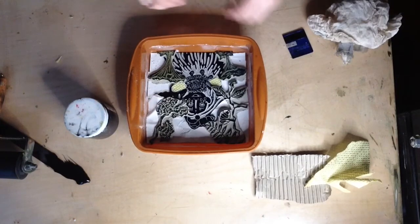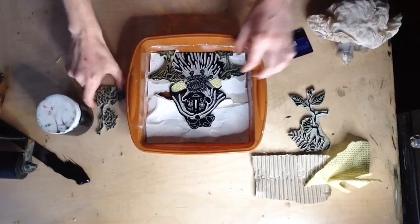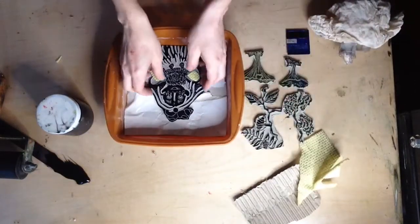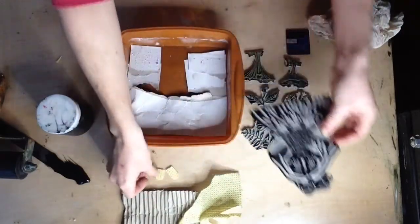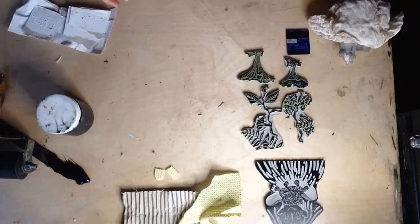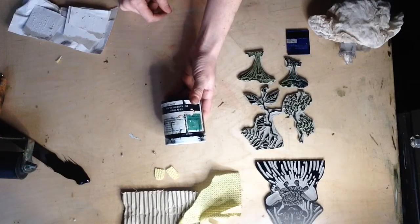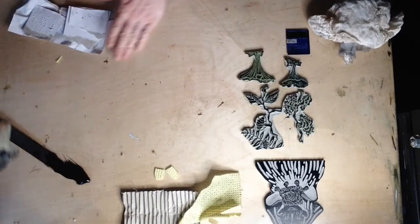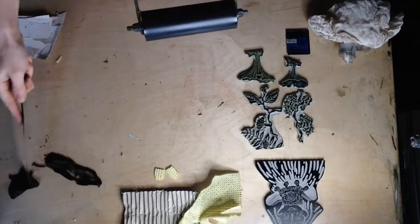Sometimes it's quite nice to have those large gaps — I quite like ending up with a structural and sculptural plaster cast. So now I've got a kind of layout. I'm going to ink everything up, take everything out, and clump it together. The ink I tend to use is Hawthorne Printmakers Stay Open Black — it's an oil-based ink and I've found it works really well with the plaster casts.